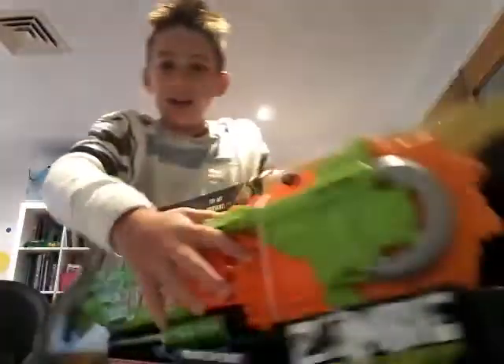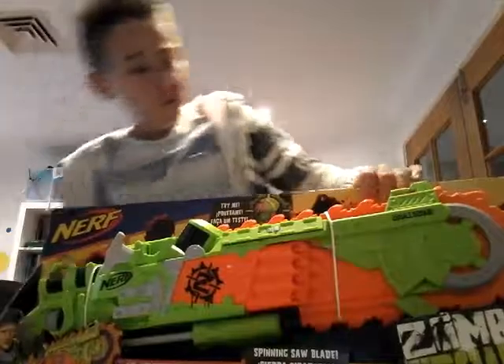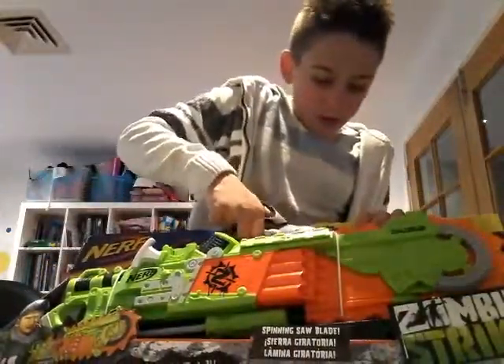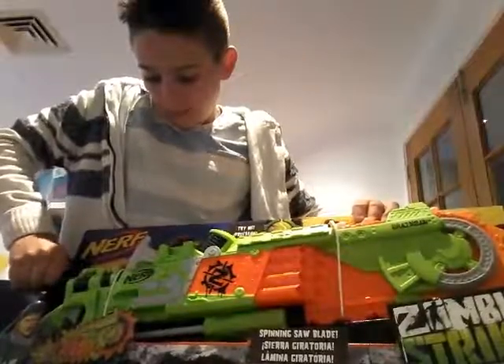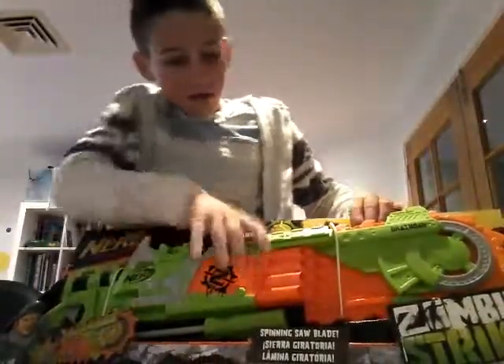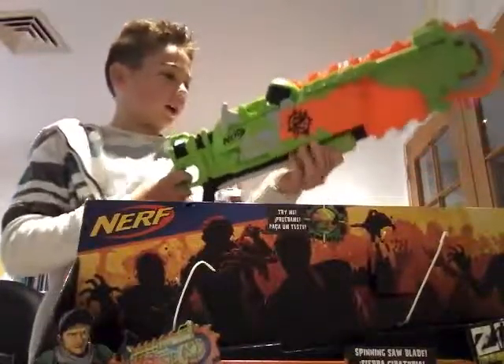I reckon let's get into the actual gun itself. Just pulling it out — it's a really cool gun.